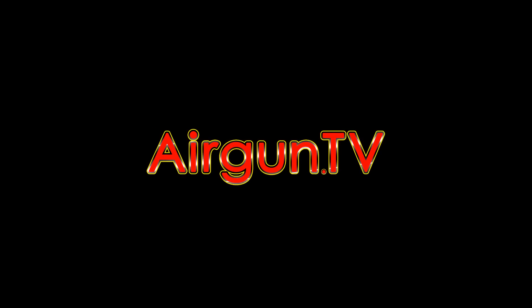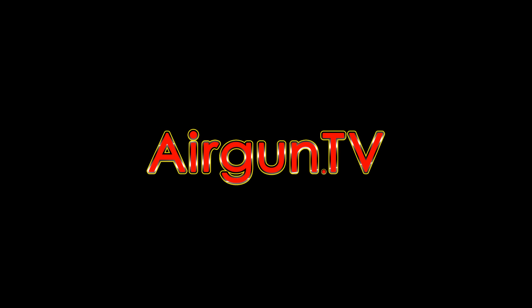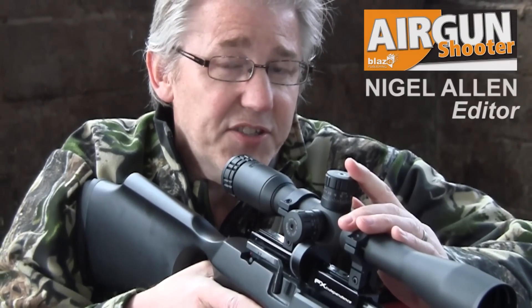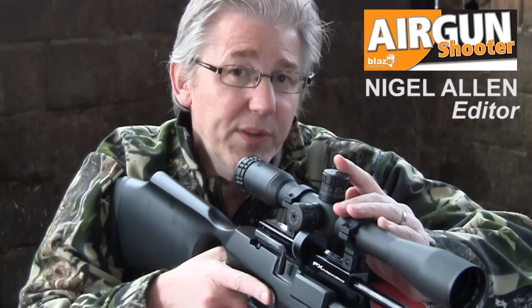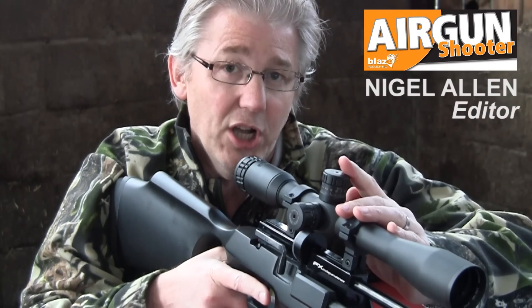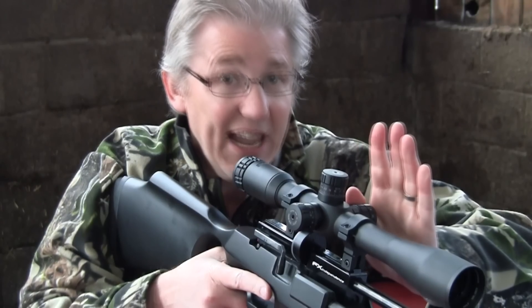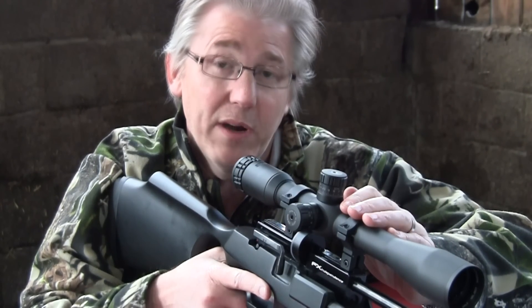Welcome to Airgun TV. PCPs — Pre-Charged Pneumatics — are popular with airgunners because you get lots of full power shots per charge and recoil-free accuracy. Of course, the downside is that you have to cart around lots of cumbersome charging gear wherever you go.